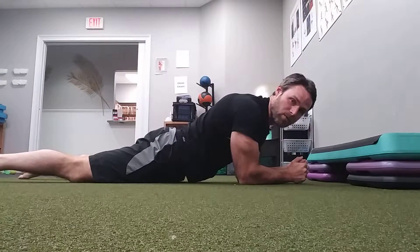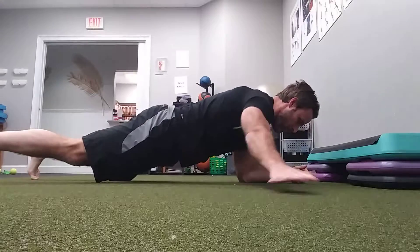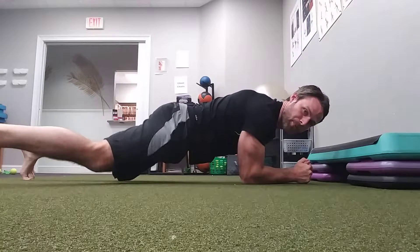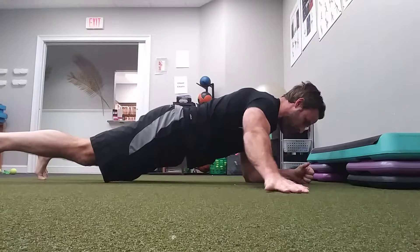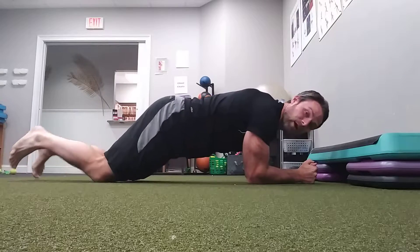Now for level three, which is our hardest level — what I call our basement level — I raise it up. Deep breath in. I reach, reach, step, step. Deep breath in. And there we go.